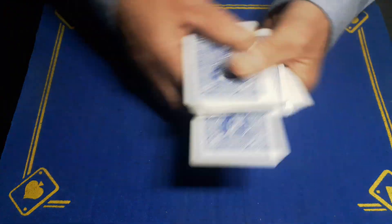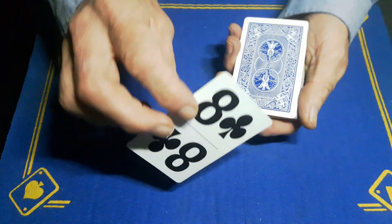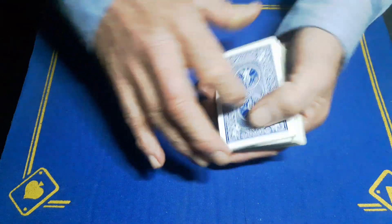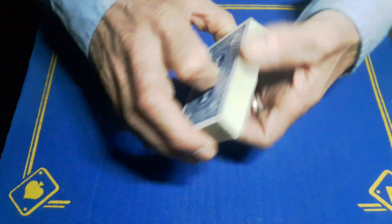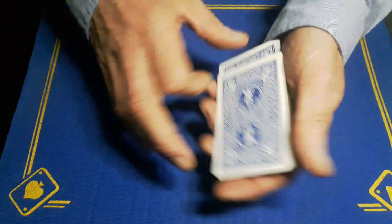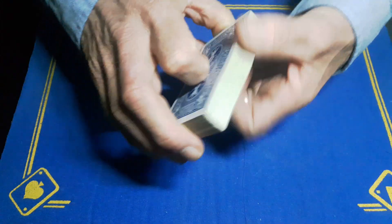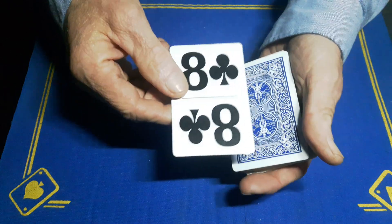The spectator has a free choice to pick any card. This is the amateur's card — show this card, and all you're going to do is control this card back to the top of the deck however you like. That was just a simple double undercut. You can make it a little bit more fancy if you want, but however you do it, get the chosen card to the top of the deck.